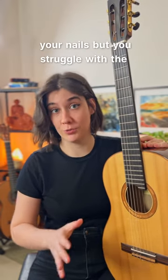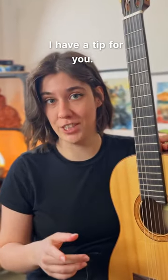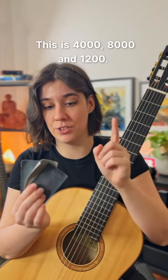If you're finger picking with your nails but you struggle with the shape of it or the sound gets too thin, I have a tip for you. You're going to need a few pieces of sandpaper or sanding sheets with different grits — this is 4000, 8000, and 1200.